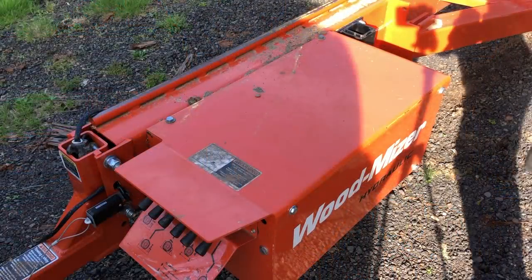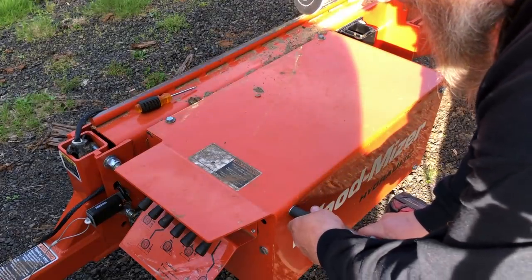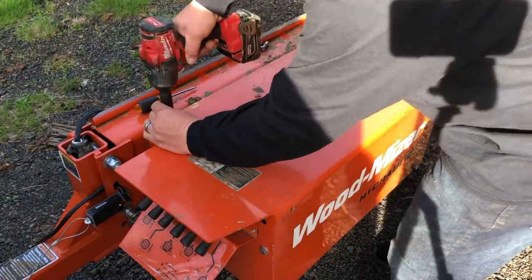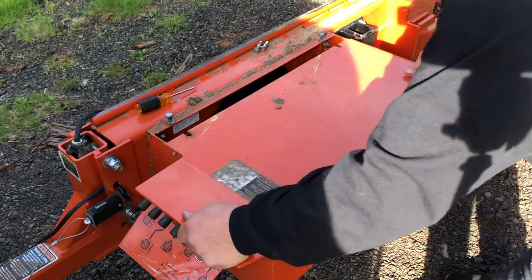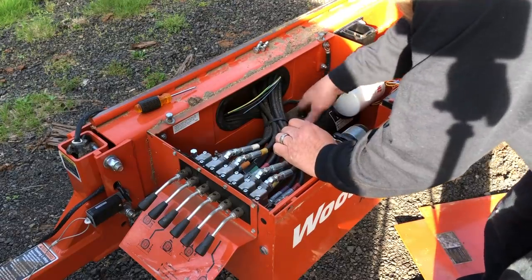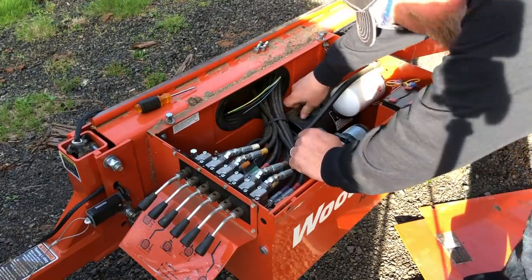The hydraulic pump and reservoir are inside the control box here. I wonder how that sawdust got in there.